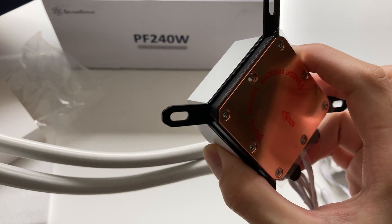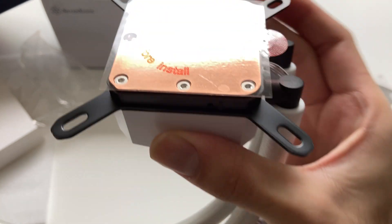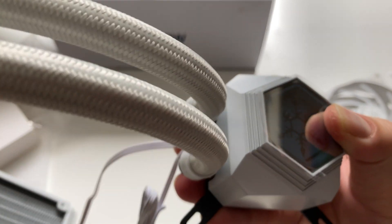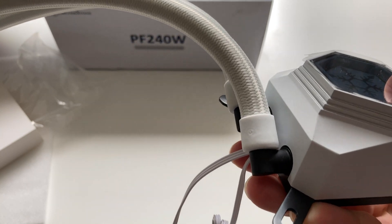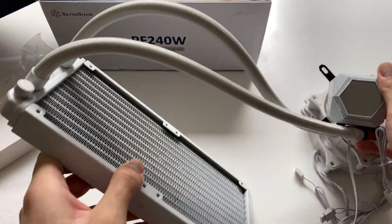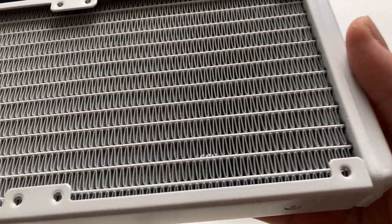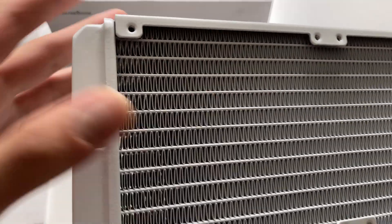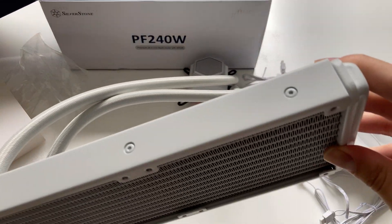The pump housing looks really nice with the Silverstone logo on top — which is RGB — and a very shiny copper base plate on the bottom for contacting the CPU, so there should be no issues with contact on the CPU IHS. The pump housing is connected to the hoses via swivel fittings, so you can position it however you want, and the hose length is pretty ample. Even the fins are painted white, though there are some minor blemishes in the paint — excusable since paint won't be perfect, but a slightly nicer finish would have been nice.